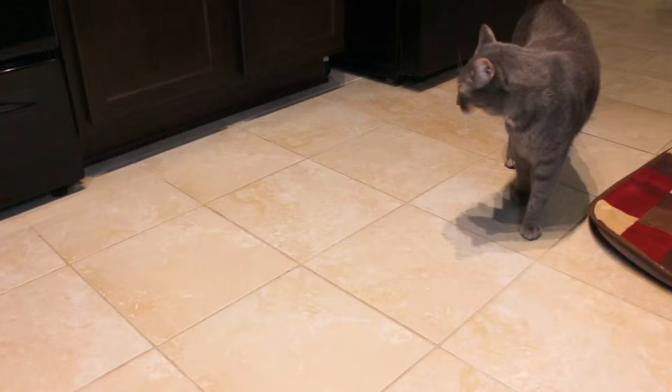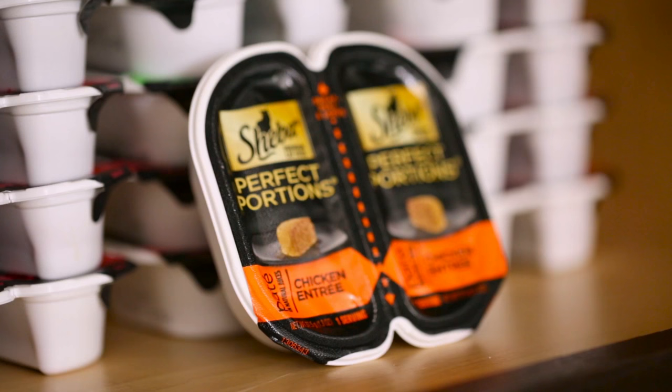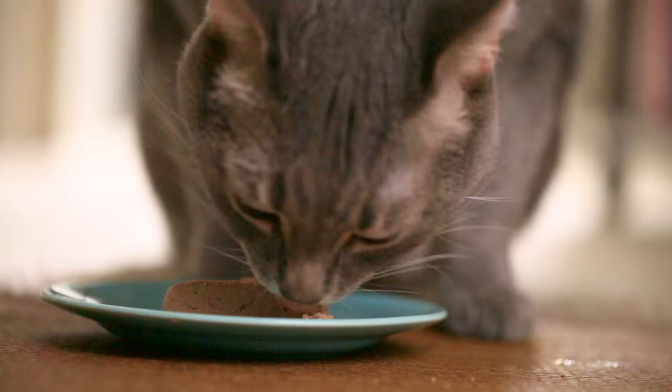After a long afternoon of crafting and playing, I'm not the only one who's ready for dinner. My cats are big fans of Shiba Perfect Portions. The great thing is that they come in these two single sealed servings that you snap, peel, and serve — that means fresh food every time and no leftovers.